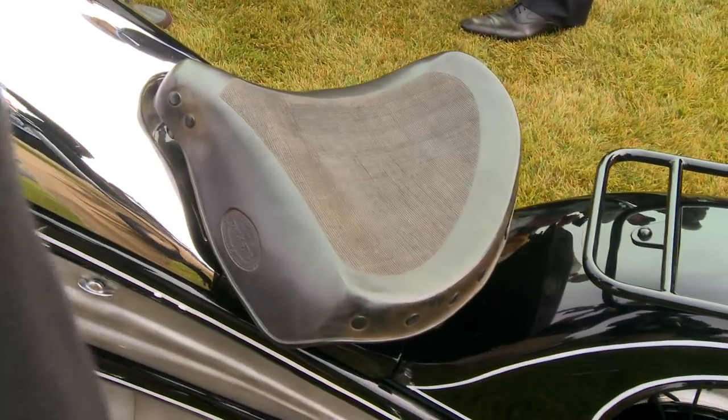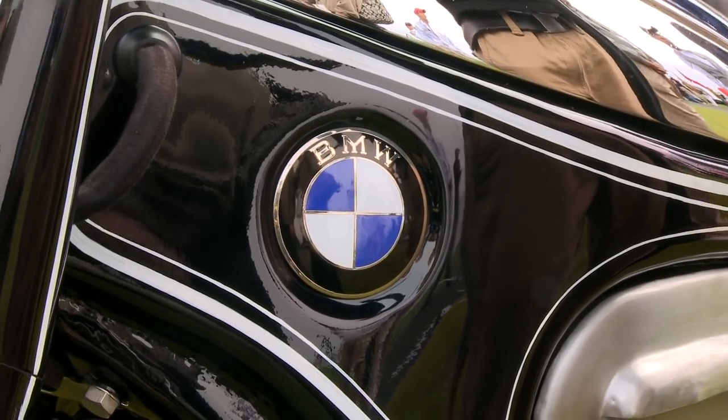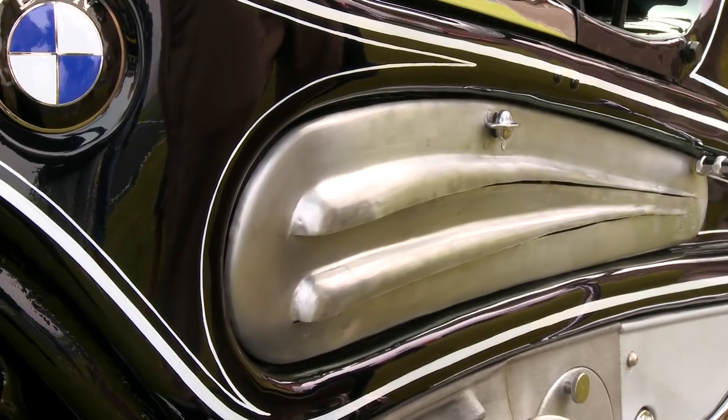It's a BMW R7. It's built as a prototype, in Art Deco style. The year when it was produced was 1934.